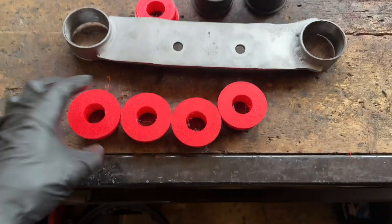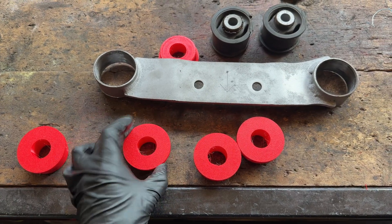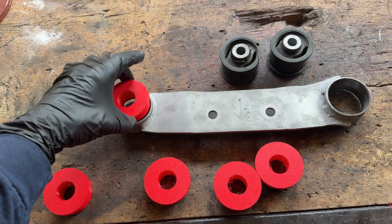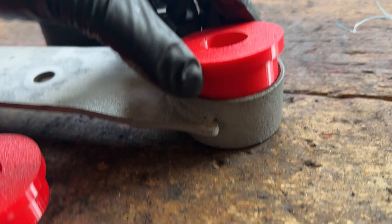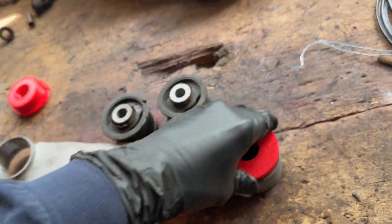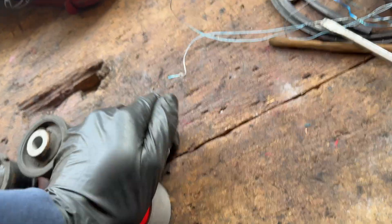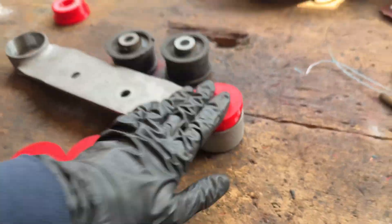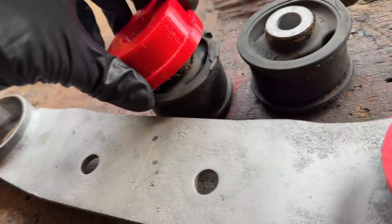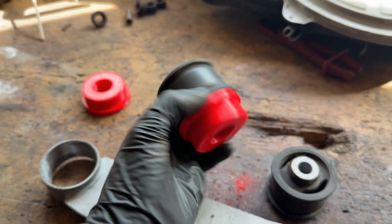And here they are — the final bushings. A bit stringy to clean up, but they turned out great. This is the first one I printed, so this one is a bit loose. But these are the new ones and they barely fit, which is perfect. Just a rubber mallet and they will go in place. Also, the inner diameter is perfect, so I can get them on. Nice!